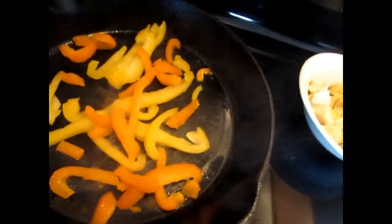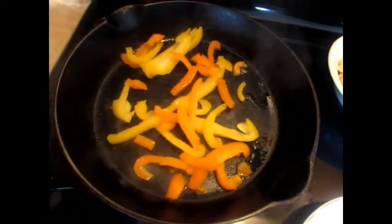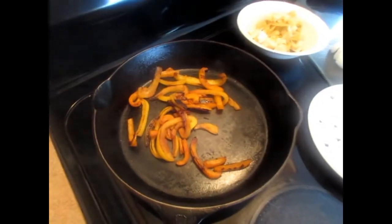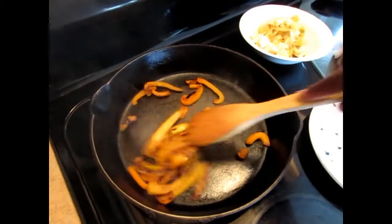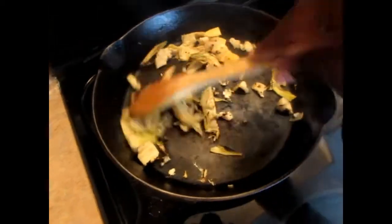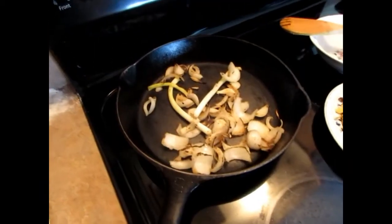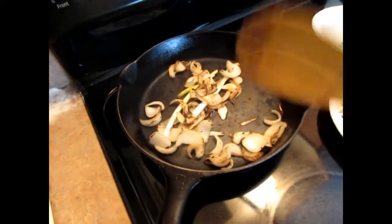That's all you need to do. Okay guys, I'm finished with my roasted bell pepper. Next I'm going to add the artichoke to it. My artichoke is finished, and last but not least I'm going to put in the onions and the green onions.